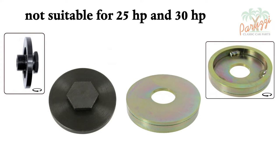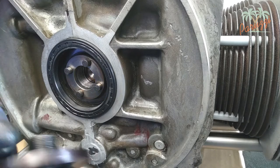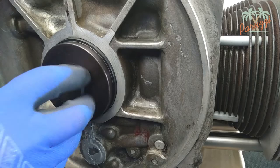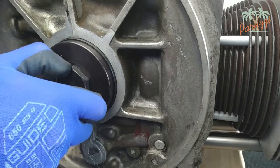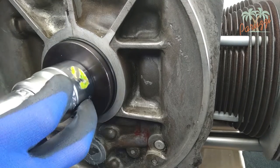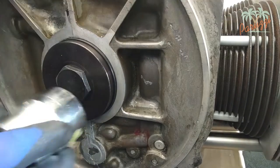These two tools are not intended for 25 and 30 horsepower Type 1 engines. Screw the bolt of this tool into the crankshaft where the flywheel bolt fits. Use a 36 millimeter socket wrench and slowly turn the bolt. You can see how with each quarter turn the crank seal is pushed a little deeper into the crankcase.